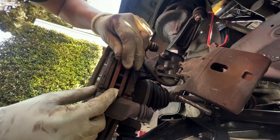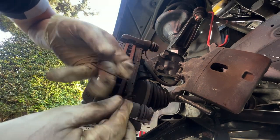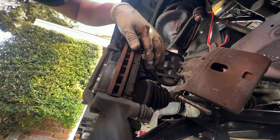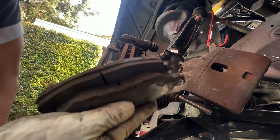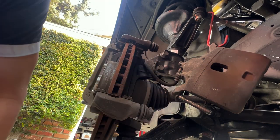Now we're going to remove these clips from the brake pads. We don't want to use these anymore — the TSX brake pads come without them, so don't worry about it. Everything is going to be modified to the TSX setup, so these old clips we don't need anymore.